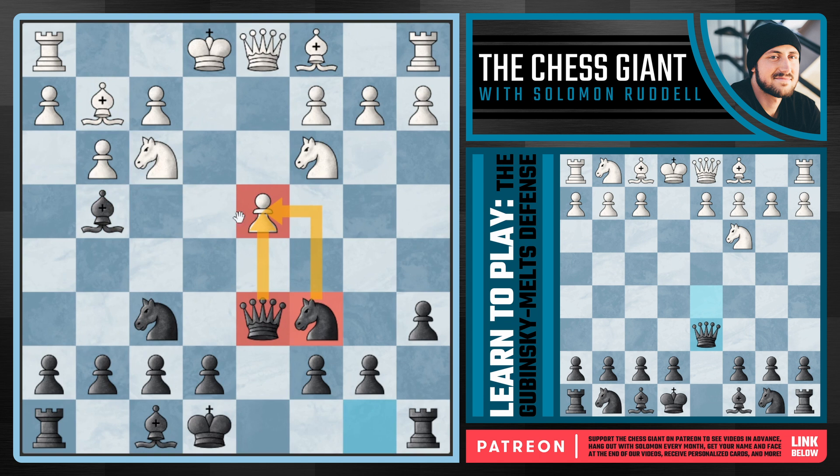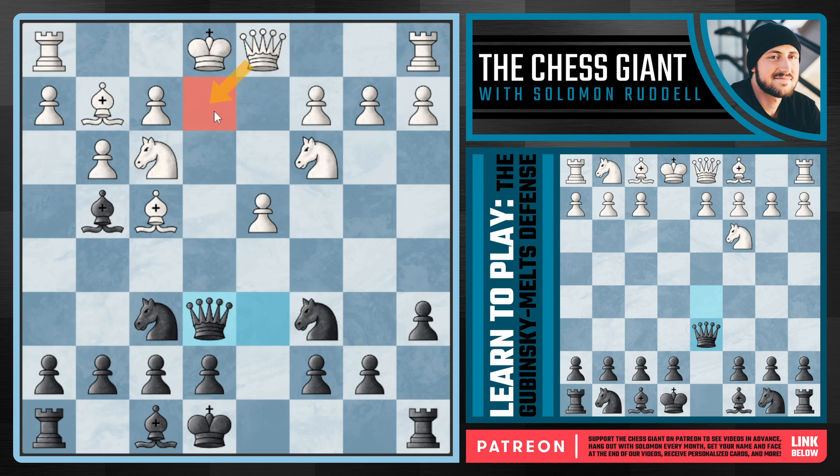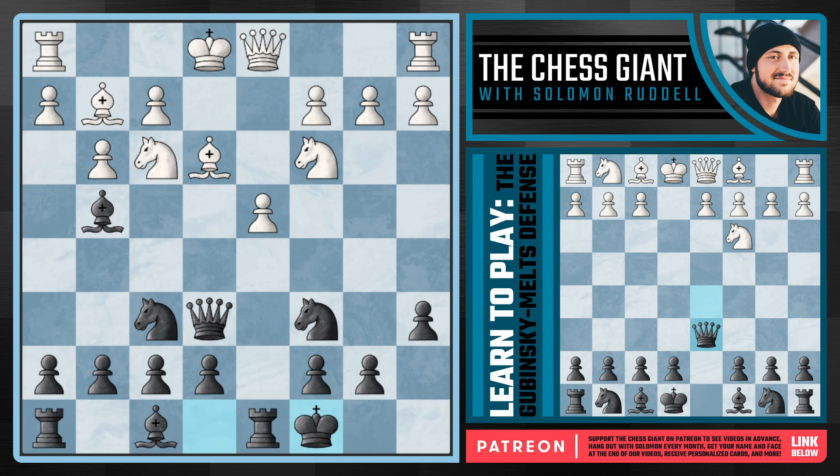If white plays bishop f4 attacking our queen, we simply slide the queen one step left to e6. Gabbinski Melts players need to be comfortable with a queen on e6. We're attacking the king on e1 — if white plays queen e2 we trade off and reach equality. If the bishop goes back to e3, we can now castle queenside. This is a key idea: bring the knight to c6, develop the light-squared bishop to g4 or f5, then castle queenside with the rook pouncing on that isolated pawn.